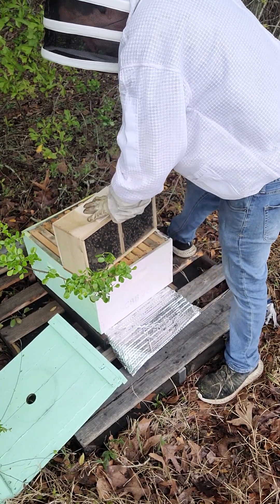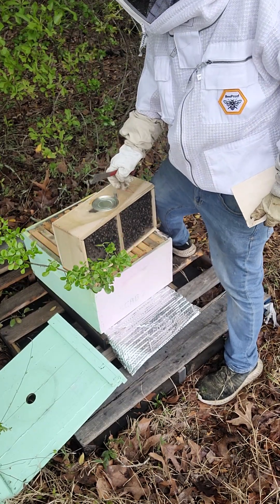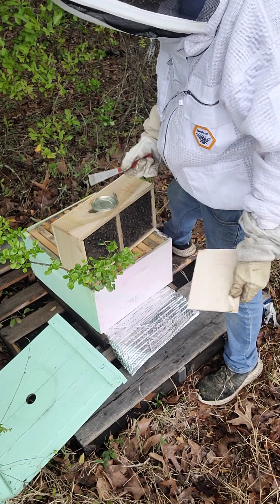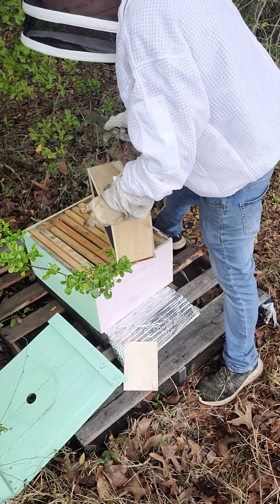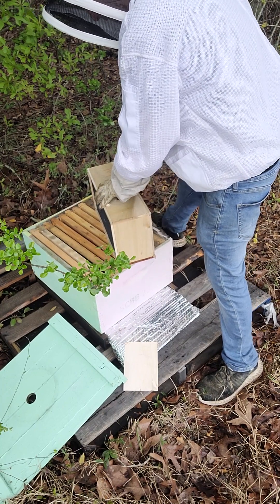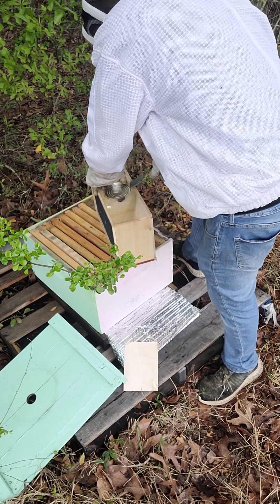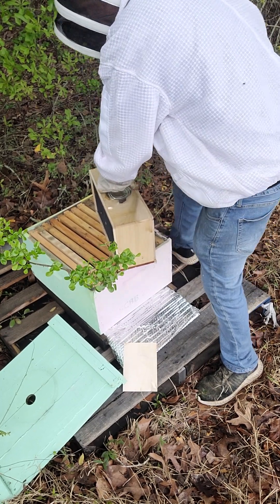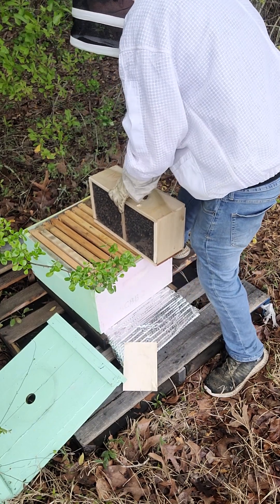I'm going to pry this lid off. When you pry the lid off you're going to see there's a tab right here — this is where the queen is. There's a can of sugar water and of course the bees. I'm going to take the sugar can and my hive tool and pry the sugar can up.